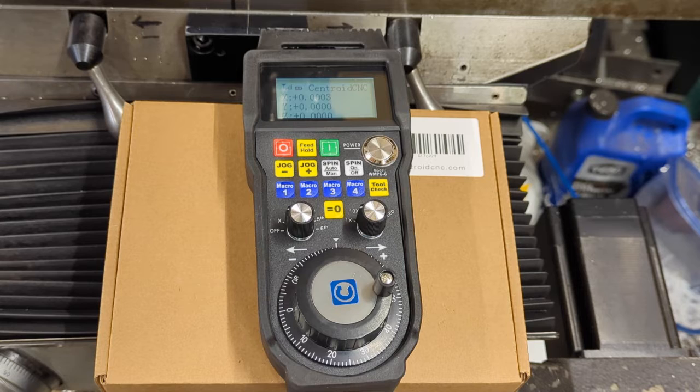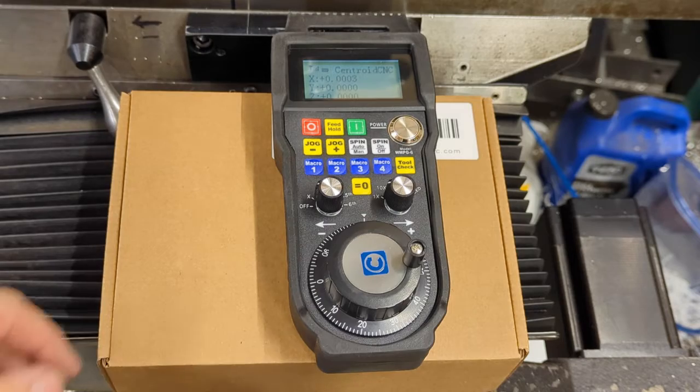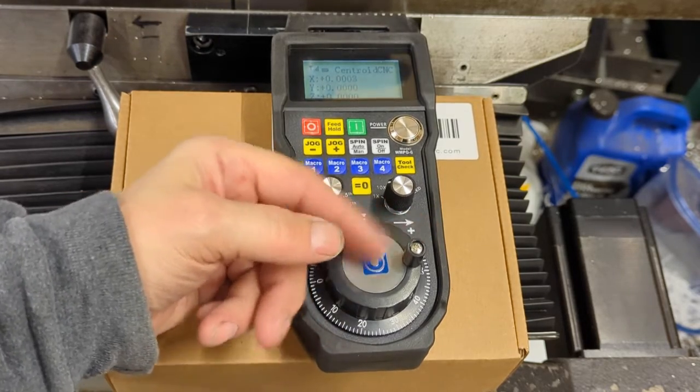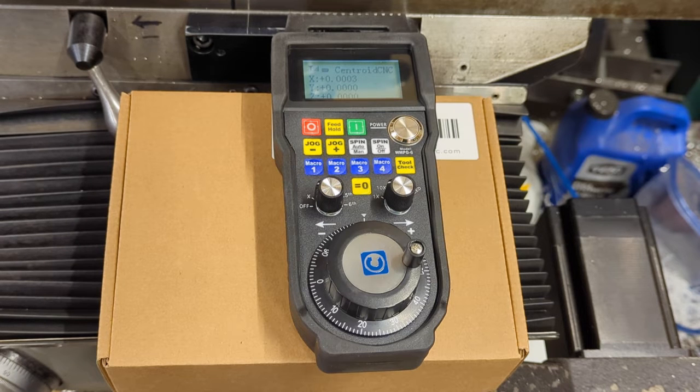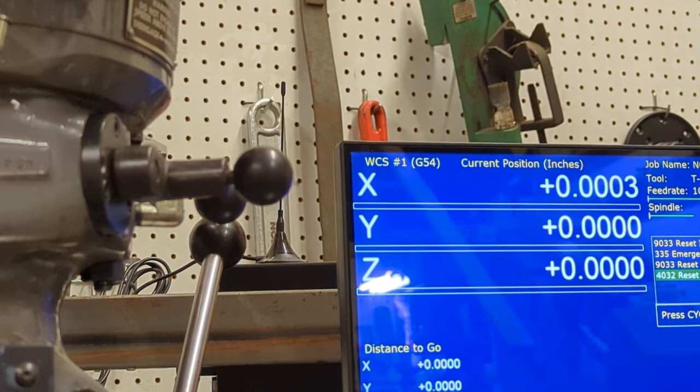It is completely wireless — no cables, no cords. It runs on batteries. You simply take the battery compartment door, which is on the backside. This little knob happens to be stored inside the battery compartment, probably just to make it smaller and safer when they ship it. You open up the battery door on the back, pop in a couple of batteries, screw this little critter on and it powers up. There is a wireless antenna that plugs into a USB port on the computer.